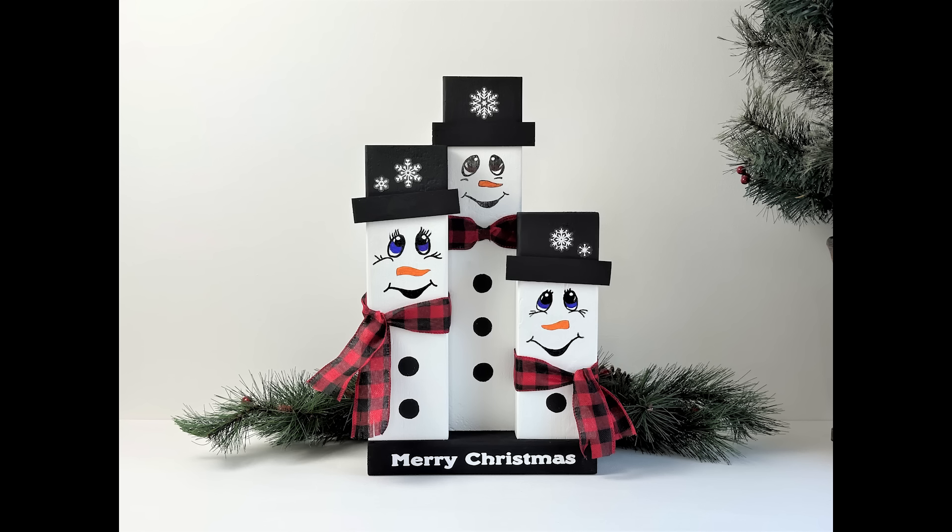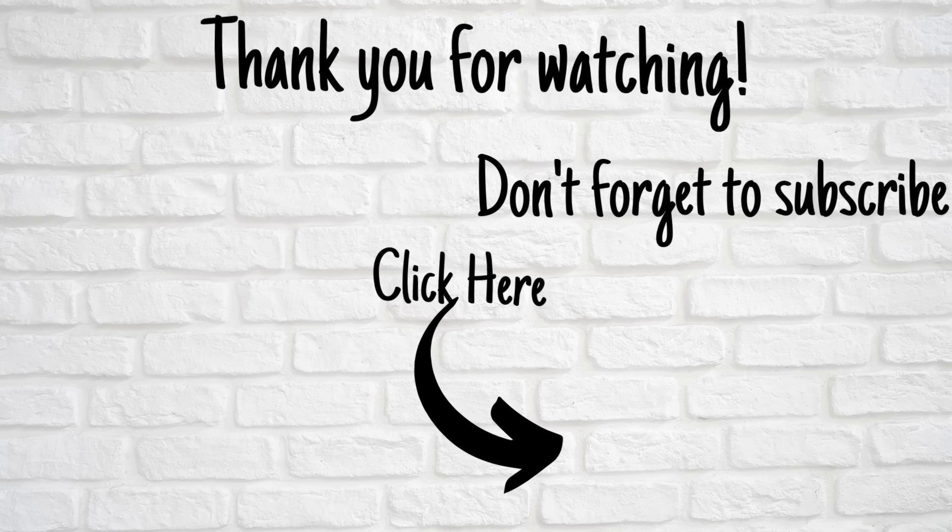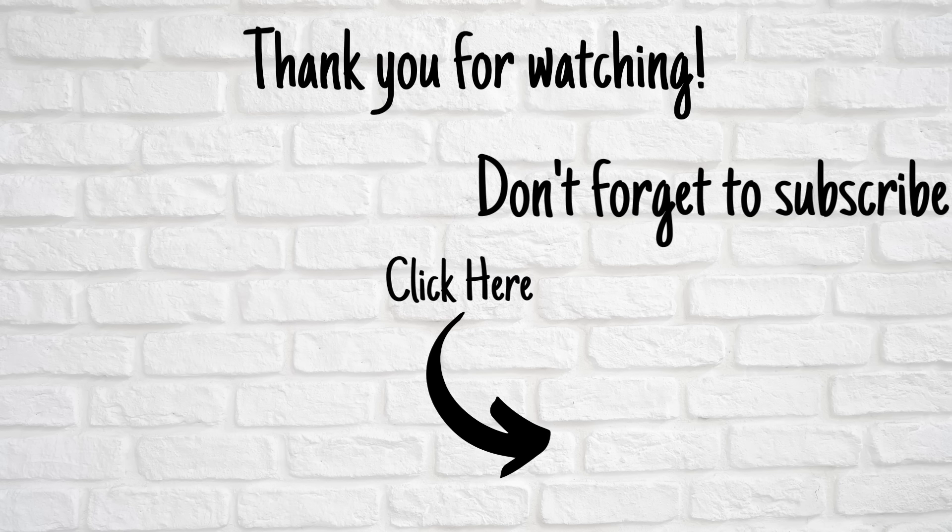Let me know in the comments which one is your favorite out of today's video. Thank you so much for taking time out of your day to spend with me - please take care and I will see you guys next time.